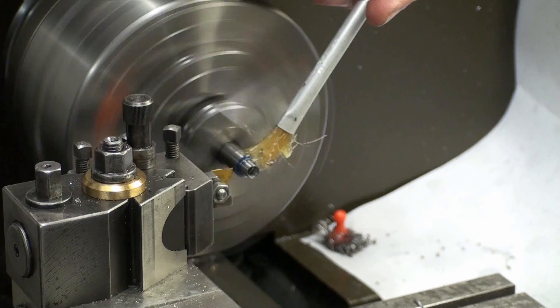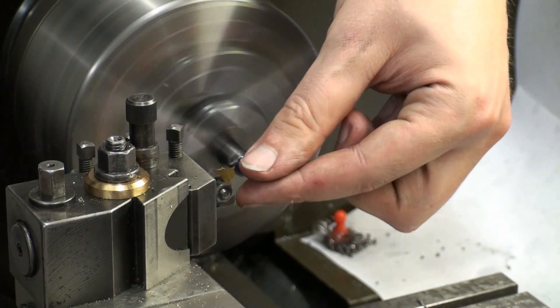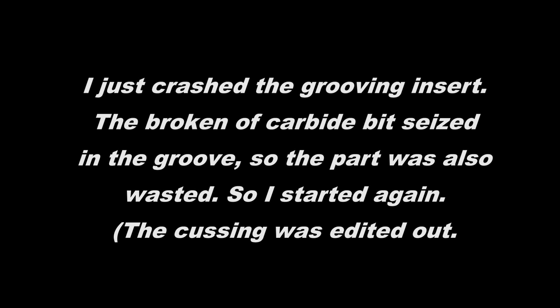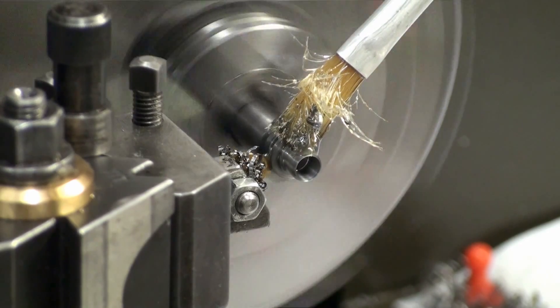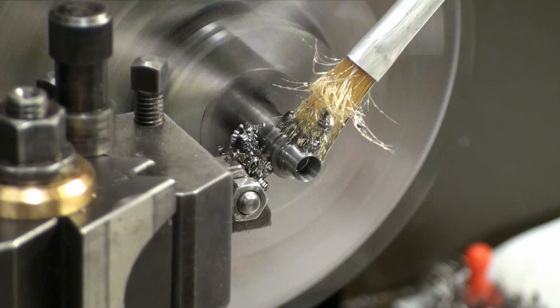For cutting off, I'll use some cutting oil and higher RPM. So now we are cutting off again after this little mishap.